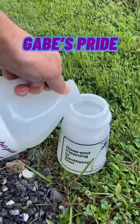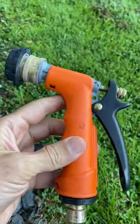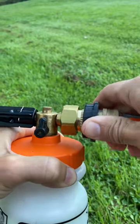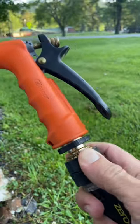Take their trusty foam can with brass fittings, just fill it up and pop the cap on. Next, take the hose sprayer that comes with it — it has awesome quick connects so there's no screwing or using wrenches to make your connections. Same thing for the hose: quick connect.